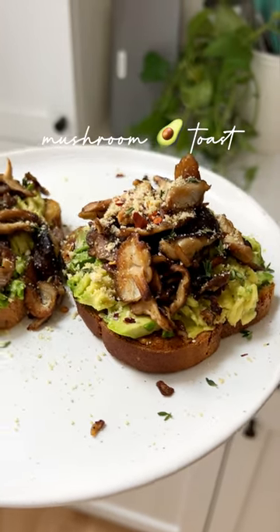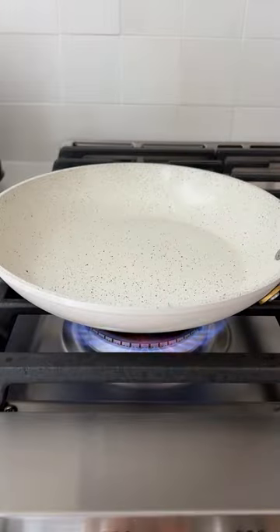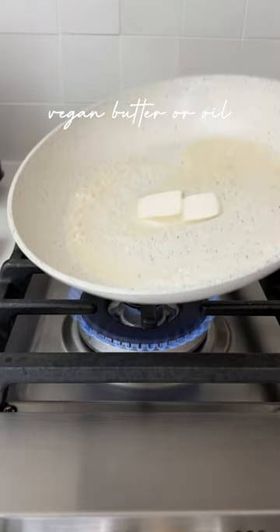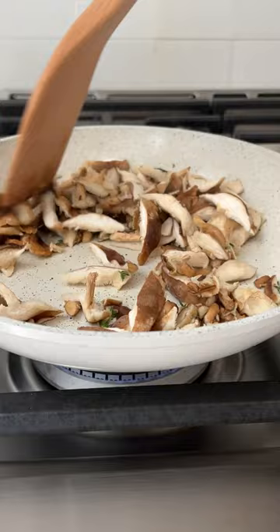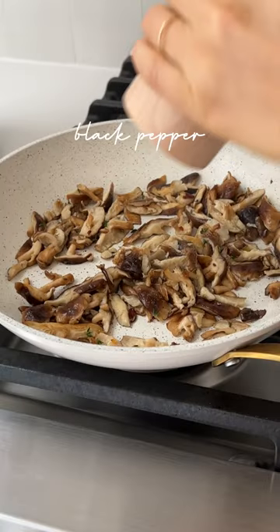So you've had avocado toast, but have you had mushroom avocado toast? It's the best. Start by heating a skillet over medium heat and adding a little bit of vegan butter or olive oil. Add in some sliced shiitake mushrooms, fresh or dried thyme, and a pepper flake, and sauté until golden brown. In the meantime, make some toast.